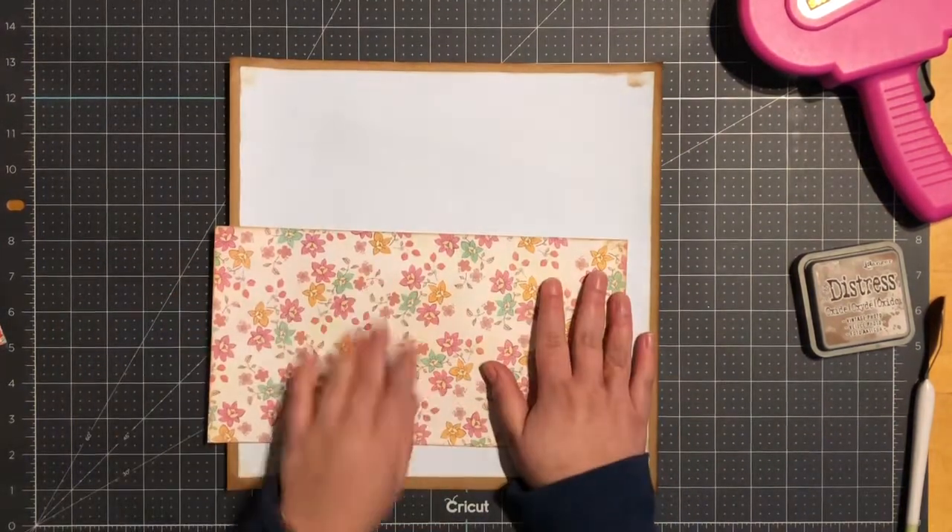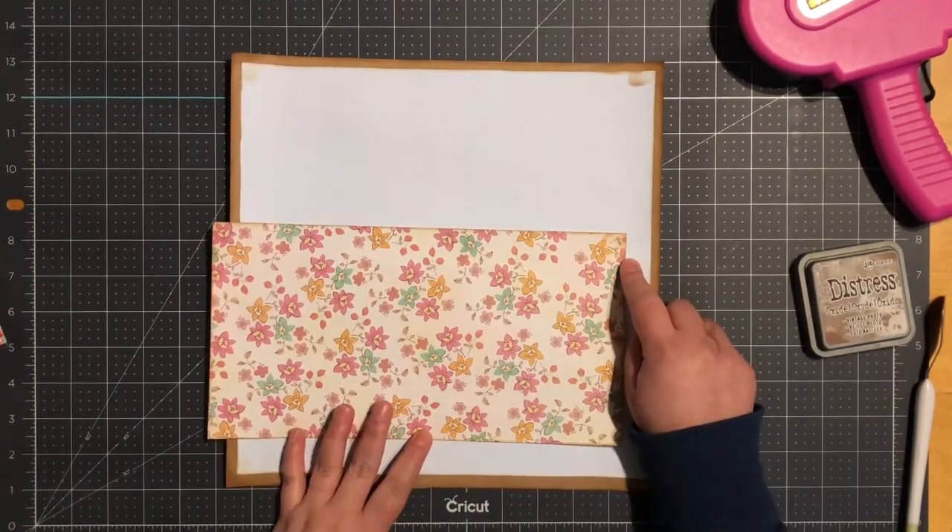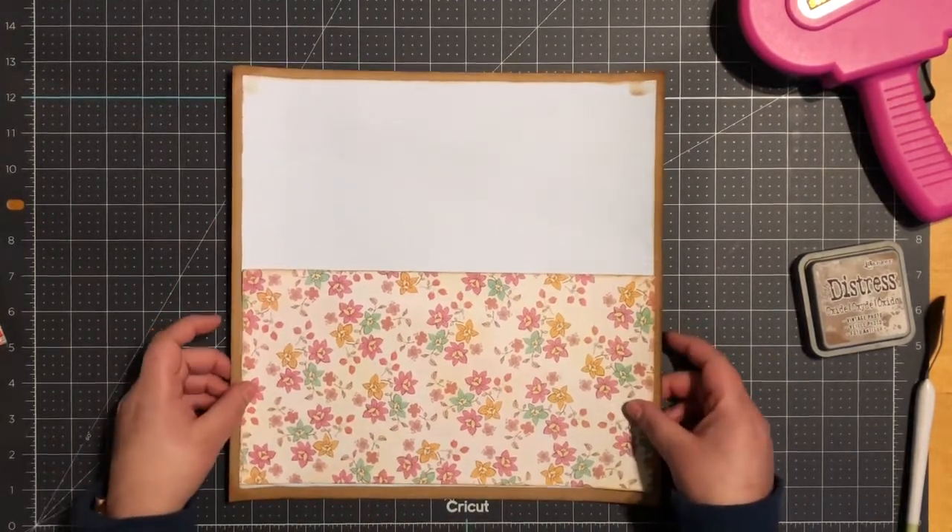My next piece of paper measures 11 and a half by 6 inches. I'll go ahead and bring it down here.